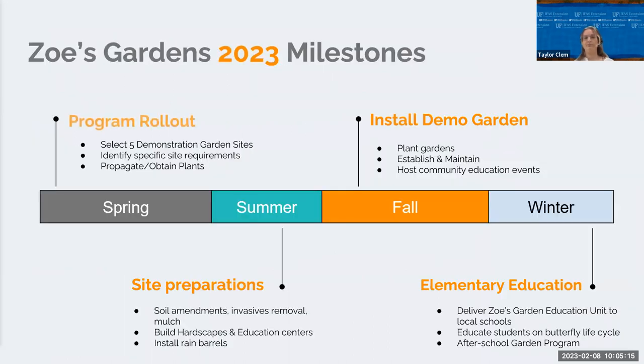In the spring we're rolling out the program and finding a few different locations for these demonstration gardens. In the fall, be on the lookout for these demonstration gardens and educational opportunities. In the winter, we're going to be looking to get into schools and introduce the education units.